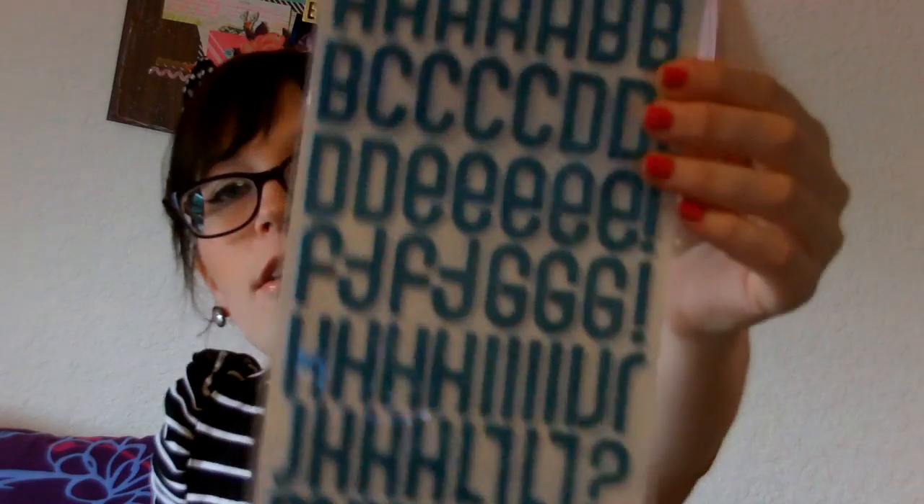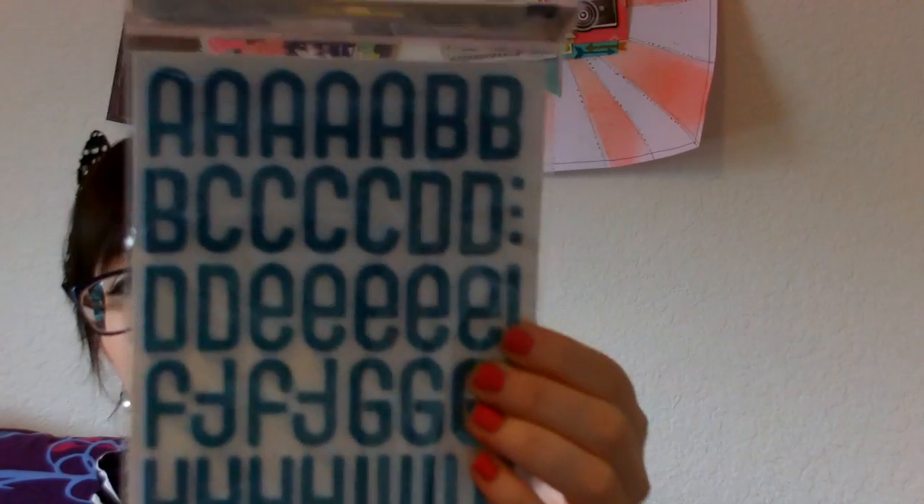At Almost Heaven I also got these really pretty Thickers — they were five bucks, foam, and they're called Boardwalk. I don't have them in this color so naturally I needed to get them. I also picked up some little white binder rings which I am using on my Hip to be Square book. I think that's about it from her shop — I kind of just got basic stuff.